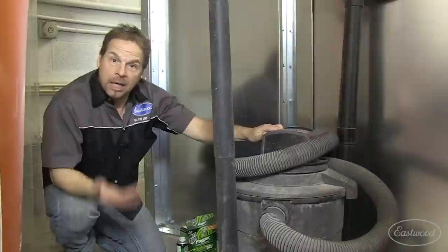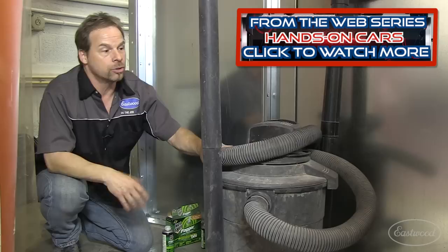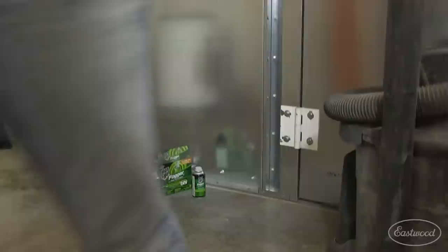One other thing — before I put anything into my spray area, again whether it's a booth or a shop, I vacuum it like it's a hospital operating room. Get that stuff off the floor, control your environment, keep those things from coming up into the paint job. A shop vac is one of the best things that you can have around your shop for paint booth prep.